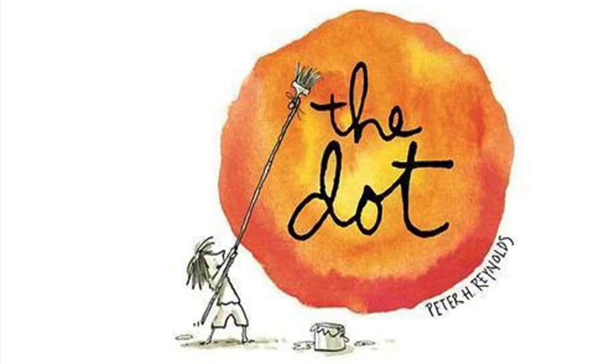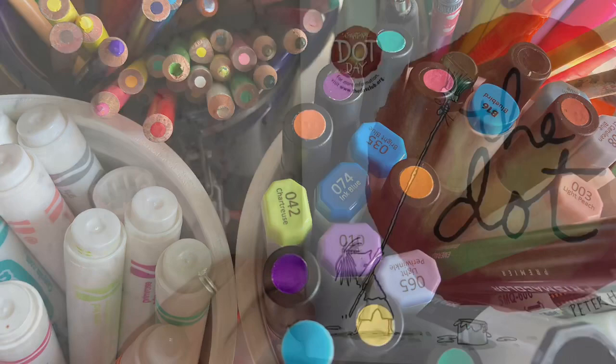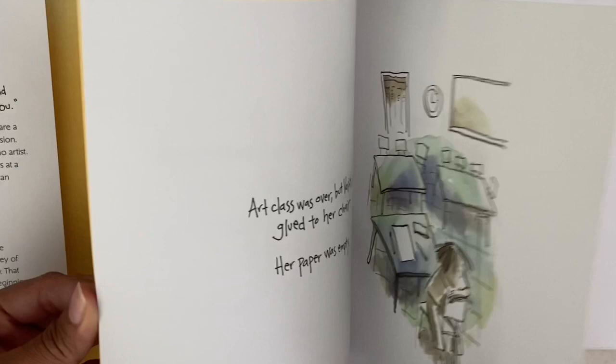Good morning or good afternoon and welcome to art for today. This week we are making art in preparation for International Dot Day. We're going to first read The Dot by Peter H. Reynolds, look at some artists and their artwork inspired by dots, and then we're going to get to creating. Let's get started — now we're going to read The Dot by Peter H. Reynolds.